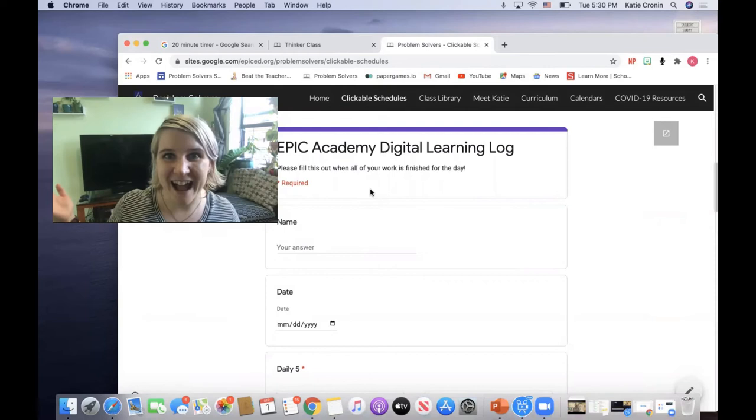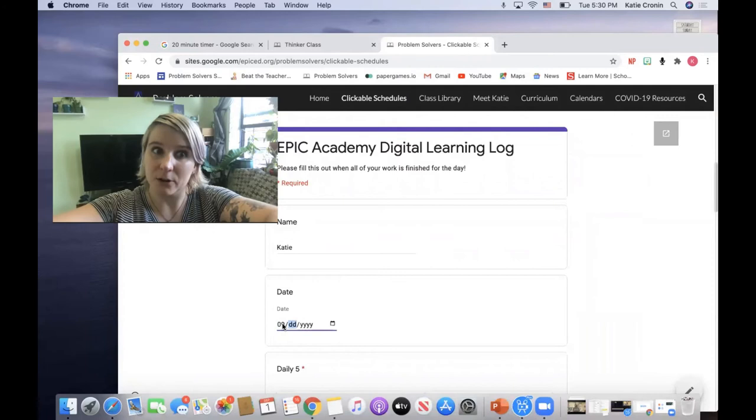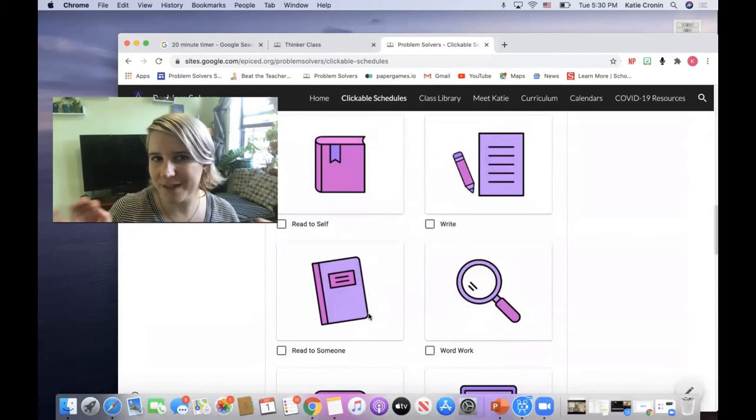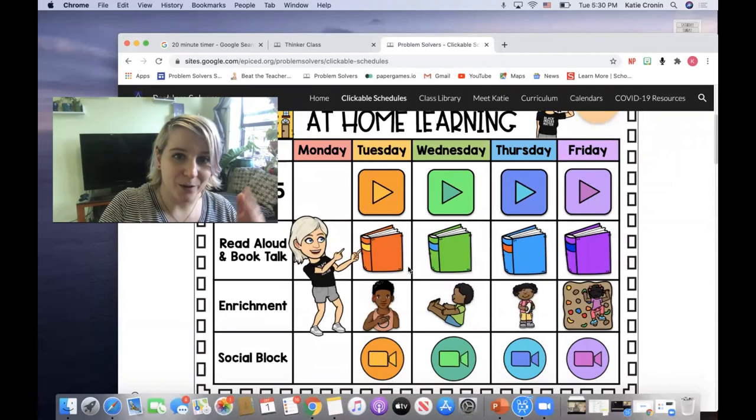This will make sure that I know you completed the task so I can give you the credit you deserve. Go ahead and enter your name, then enter the date — remember September is 09. Remember to add the zero if it's a single-digit date, so for example 08/2020. Then go down to Daily Fives and tell me which one of these things you did today. If you read independently — in other words, you read to self — check that one. We'll get into the other options later in the week in more detail.